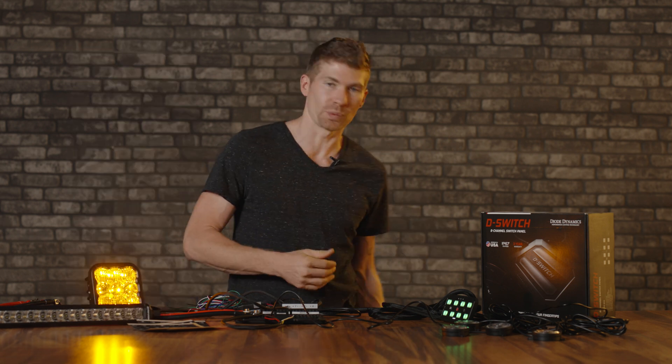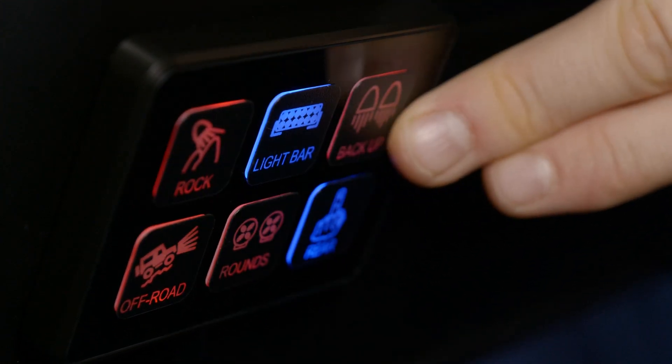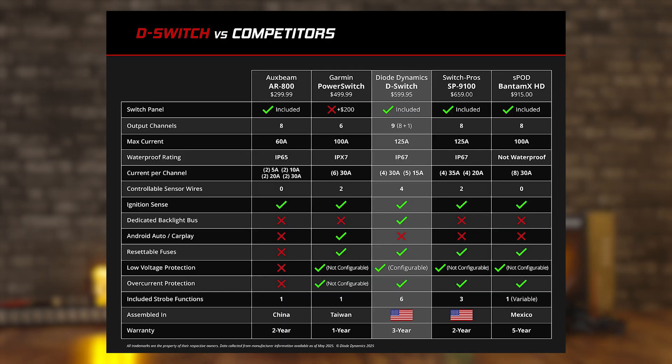Diode Dynamics did a very good job on their D-Switch. It's way better than the one I have installed in my Bronco, and way better than the Pro Comp one we installed in the truck. I'm still going to test every single switch to find out which one is truly the best, but so far this is it. The comparison chart shows this is the only switch with a dedicated backlight bus — that one singular button to control all your backlighting at once is awesome. Pricing sits in the middle of the market — not as expensive as S-Pod, not the cheapest either.